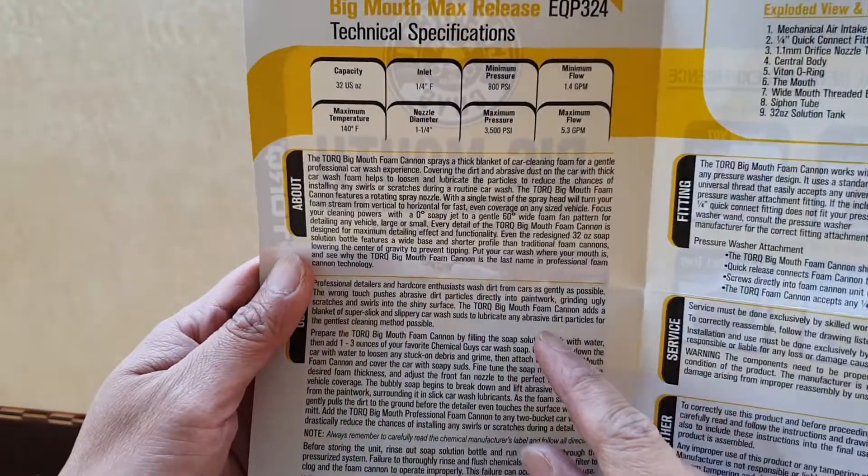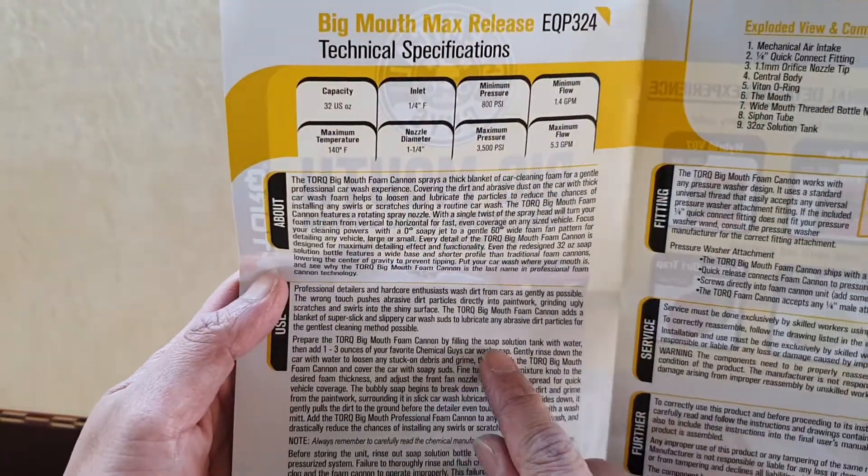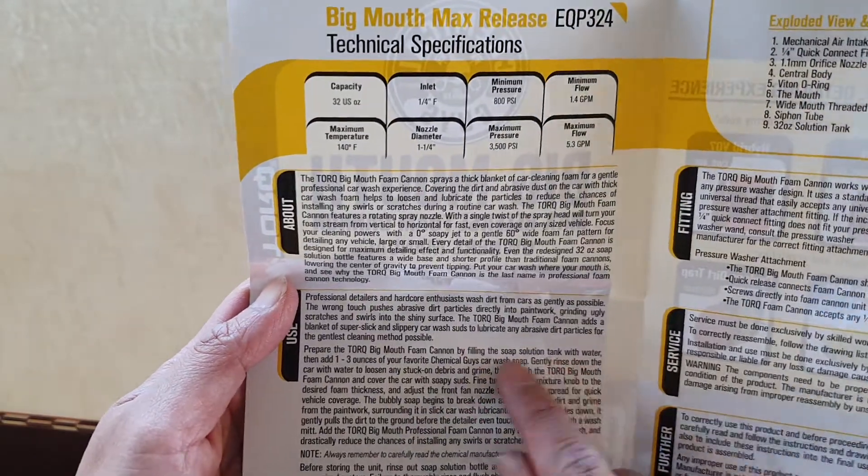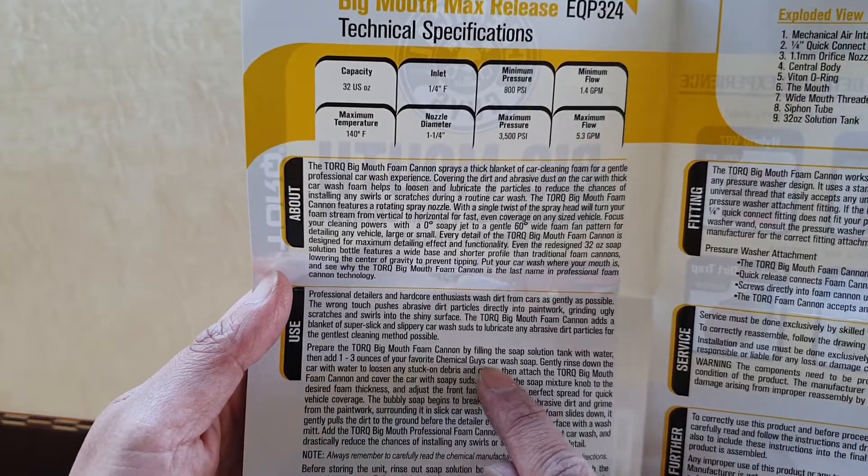The instructions say that you need to fill up the water tank — so you fill the soap solution tank with water and then add in one to three ounces of your favorite Chemical Guys car wash soap.